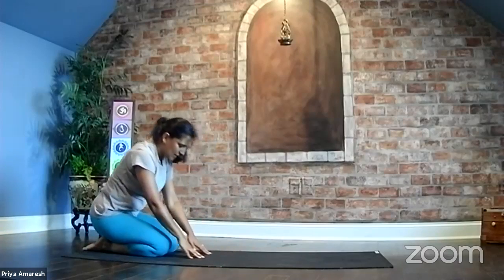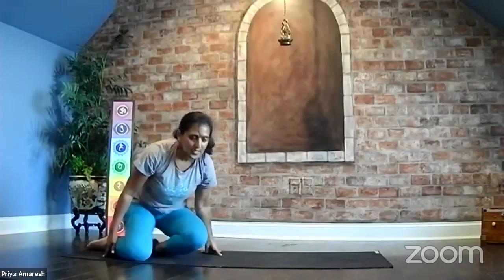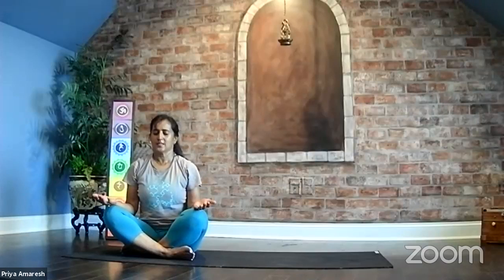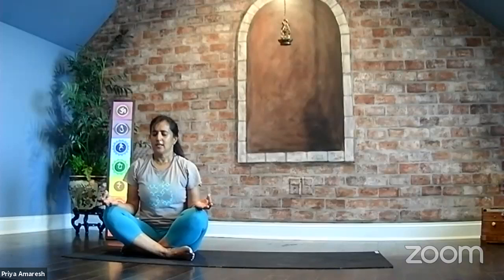Come into a comfortable seat in Vajrasana or Sukhasana. Take a few moments in Dhyana, letting the hands rest on the knees. Keeping the spine nice and tall, eyes softly closed. Bring your attention within. In your mind's eye, visualizing that Guru — the one who enlivens your spirit and can guide you to your highest goal.